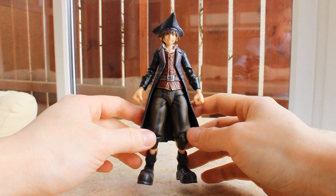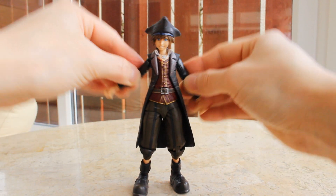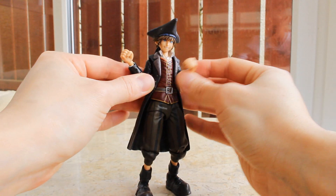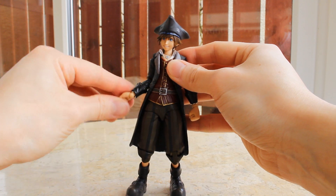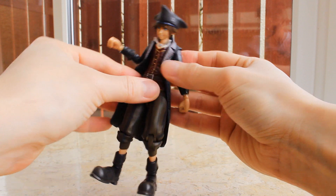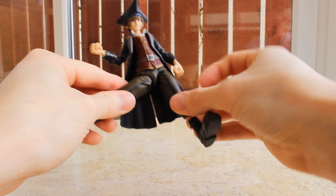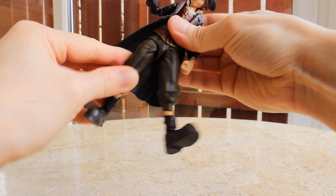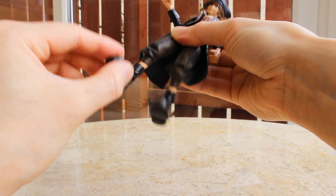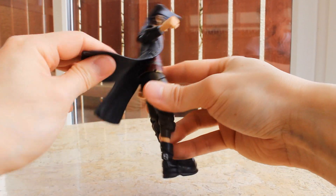Let's check out the articulation. For the most part the articulation is pretty good. At the neck and head we have a ball joint. At the shoulders we have ball hinge joints, and the shoulder joint can move up and down, allowing for a whole range of articulation. At the elbows and wrists we also have ball hinge joints. The clothing is very soft, so it doesn't restrict the articulation. He has a ball joint at the torso and another at the waist with a full range of motion. At the hips he has very fluid, smooth ball joints that can move any which way. At the knees he has single hinge joints, only very slightly restricted by the sculpt. At the ankle he has a ball hinge joint, and at the toe he has a hinge joint.